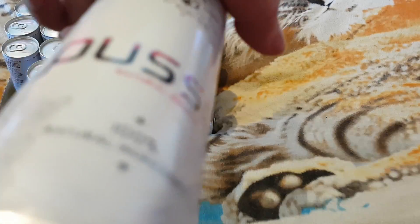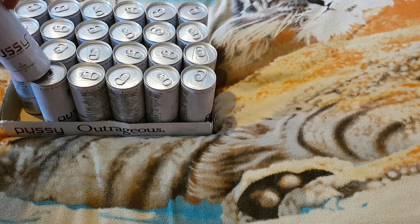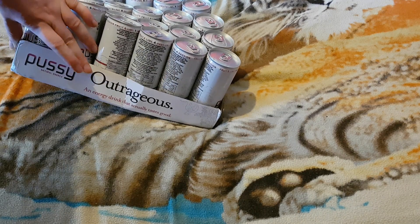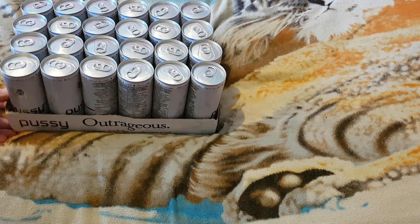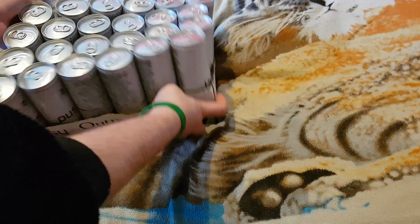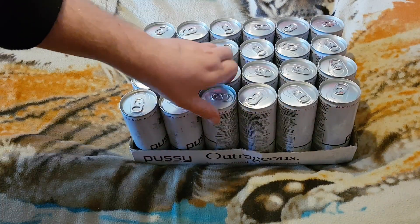Nice stick candy sign. And there's seeds on here. Pussy energy drink — that's right, it's all around the packaging. There we go, guys.